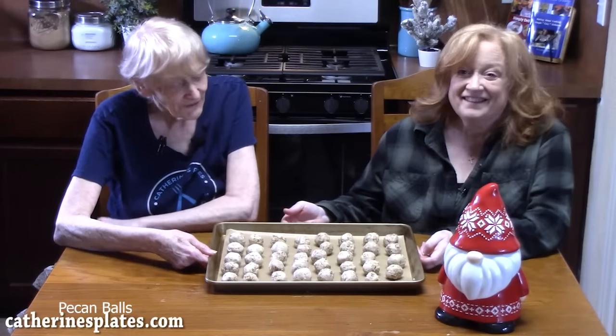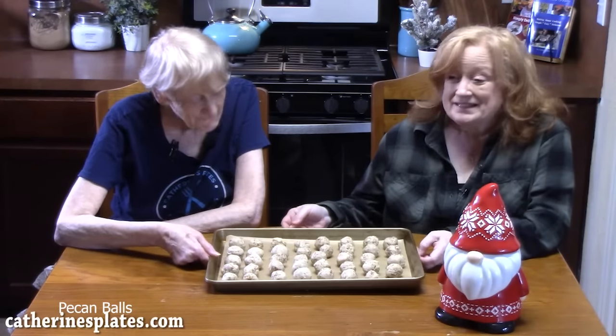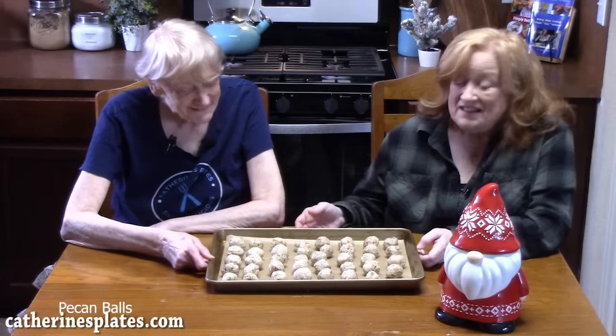We're going to finish rolling these out. How many did we make? 39. We're going to place these in the oven that's been preheating at 300 degrees — low and slow so the butter doesn't go all over the place. They're going to go in for 45 minutes.